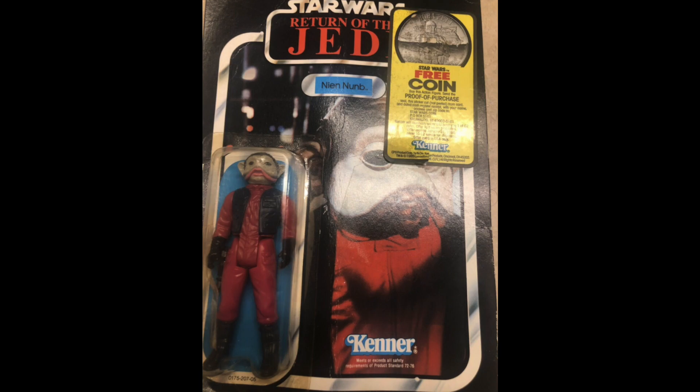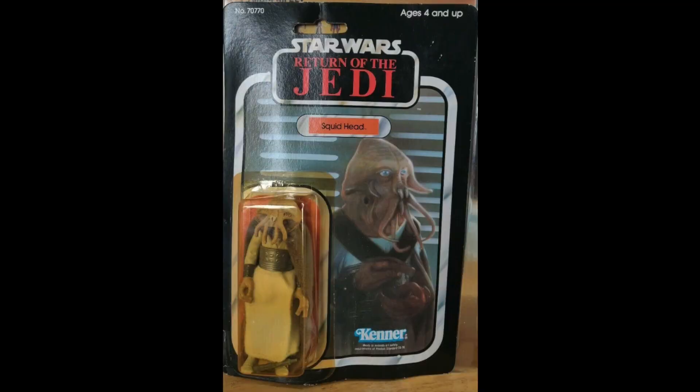Nien Nunb. This was a card that had been cut along the top for some reason. $80. I think most people would have got this figure free from the mail-aways. I don't think I've ever seen one on a card before — I know that mine came from the mail-away. So $80 for him. Squid Head, $76. It looks okay, I guess.